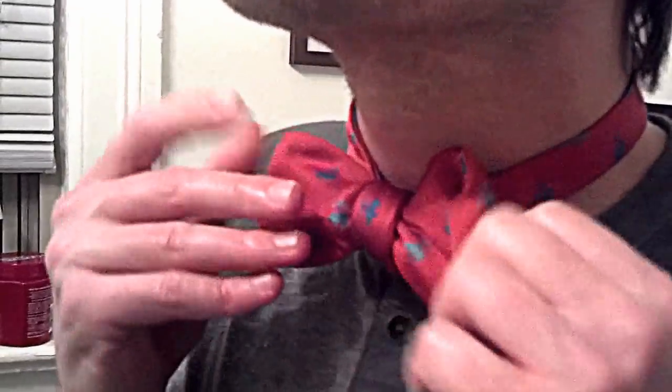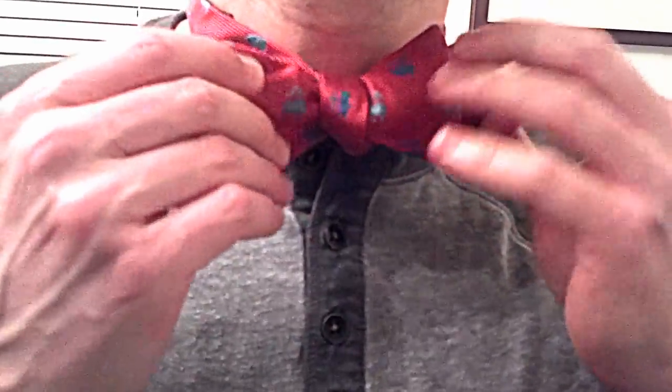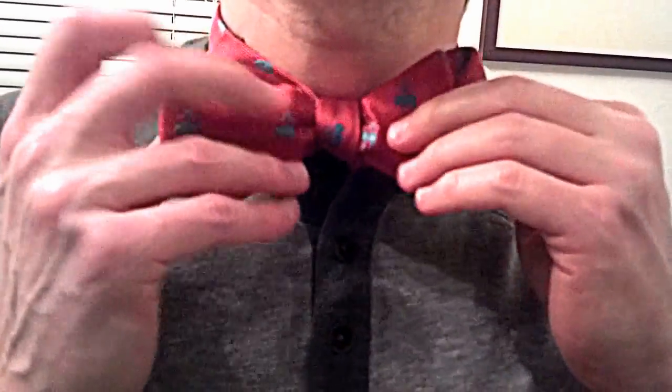I'm going to look in the mirror real quick. There you go. And if you need to move the knot, you can shift it left, you can shift it right, but just try to massage it to make it real tight.